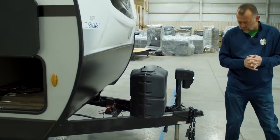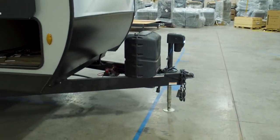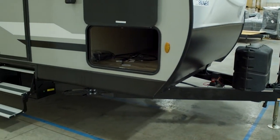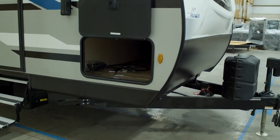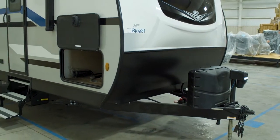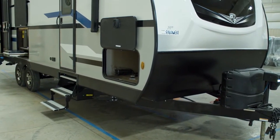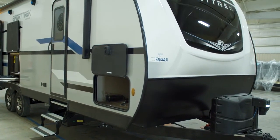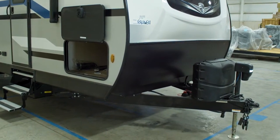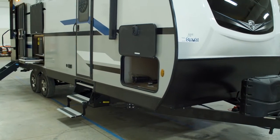All of your Sporttreks are built on a Norcol huck bolt frame chassis — the same construction as your airplanes, jets in the sky, and your 18 wheelers going down the highway. It's the strongest in the industry and also the lightest. It also allows us to put our gate valves up inside the heated enclosed underbelly, which we can point out when we walk around the off-door side.